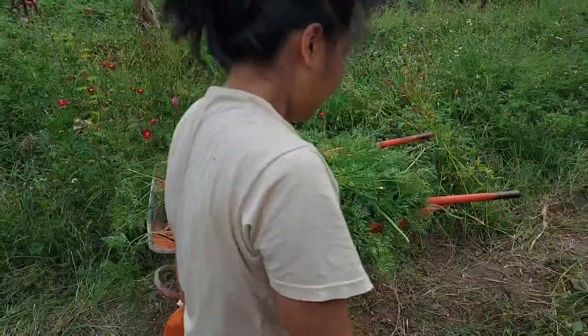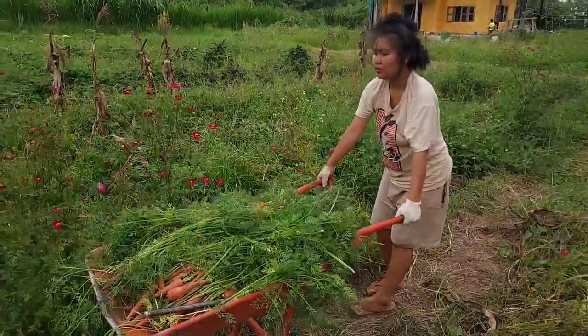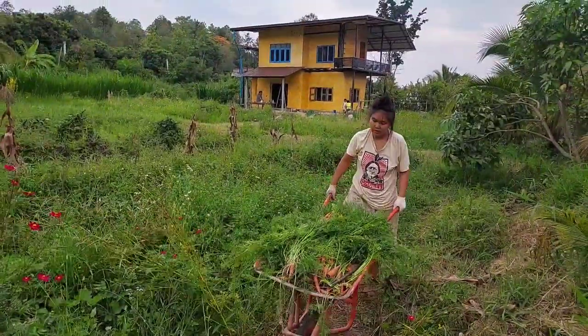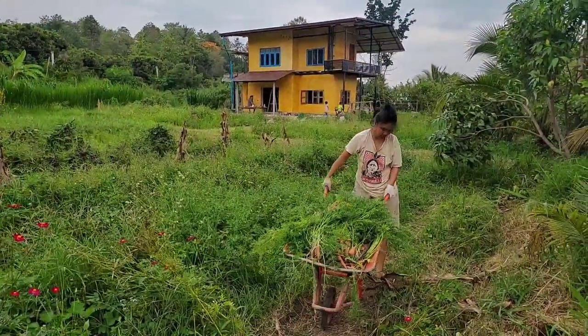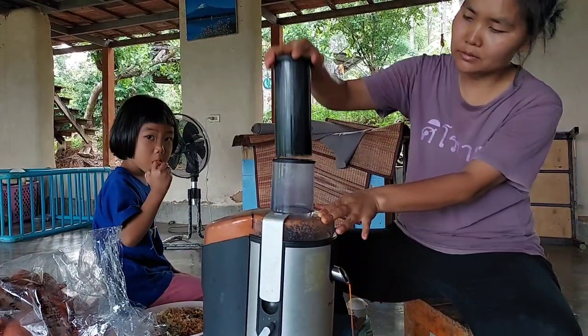We can grow a lot of carrots because we can keep them a long time. We harvest a small amount at a time and keep the rest in the bed. Whenever we want them, we come and pick them. Or even after harvesting, we can keep them in the refrigerator for a long time too.